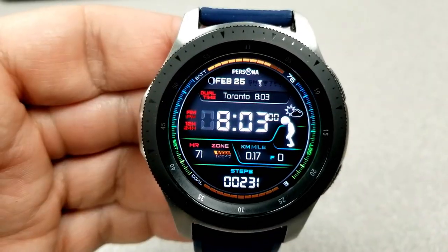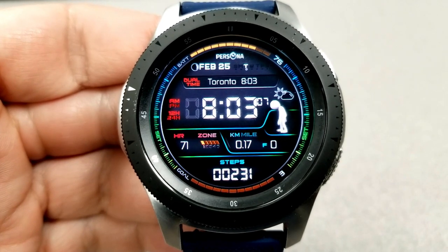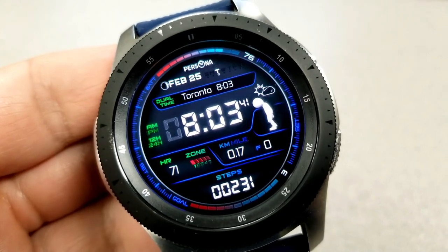Your remaining features are shown at the bottom of the face and include your heart rate, distance traveled, floors climbed, as well as your step count. You also get to select a different city and time zone in the panel just underneath the date, plus four fixed app shortcuts and another four app launchers which are all customizable.